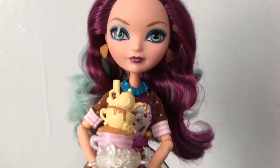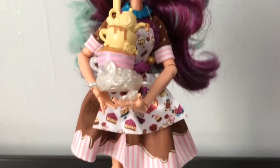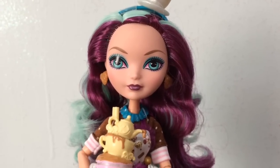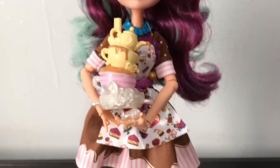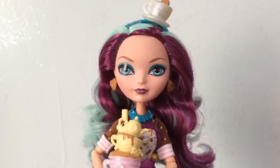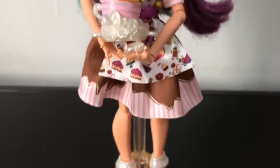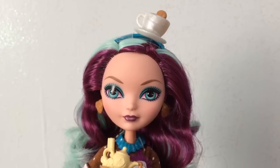Here is Madeline once again all together. I really love her. I don't foresee myself not liking any of these Sugar Coated dolls because if you have been my subscriber for a while you have probably heard me say how much I like dolls that have candy food themes - like Monster High Sweet Screams, Sugar Coated Ever After High, and the other one with Blondie Locks Just Sweet. The candy land kind of theme, or any kind of food incorporated into the fashion and accessories.